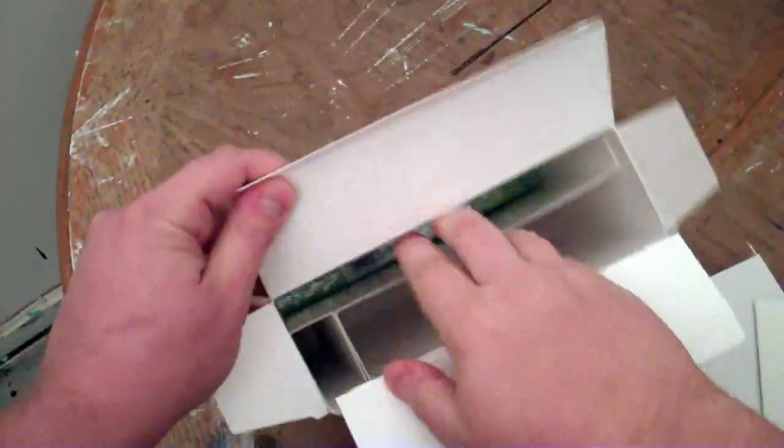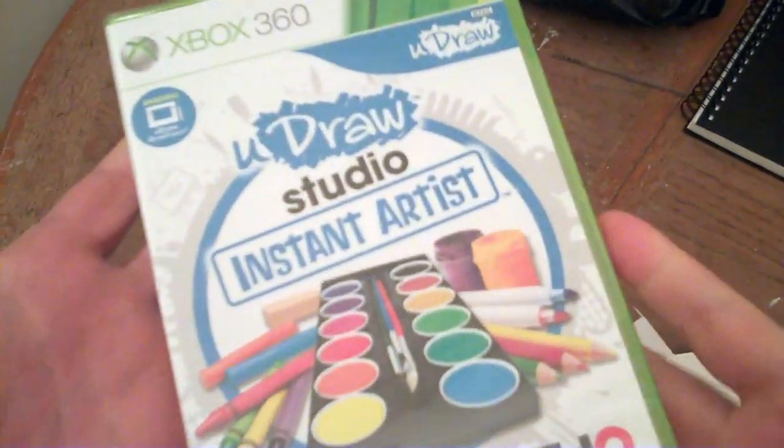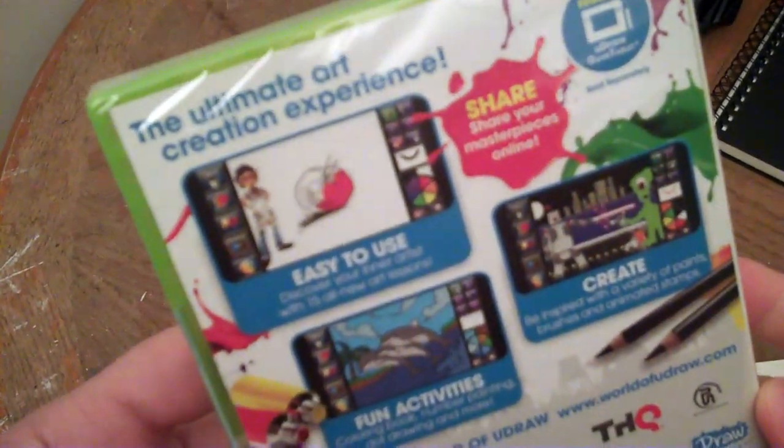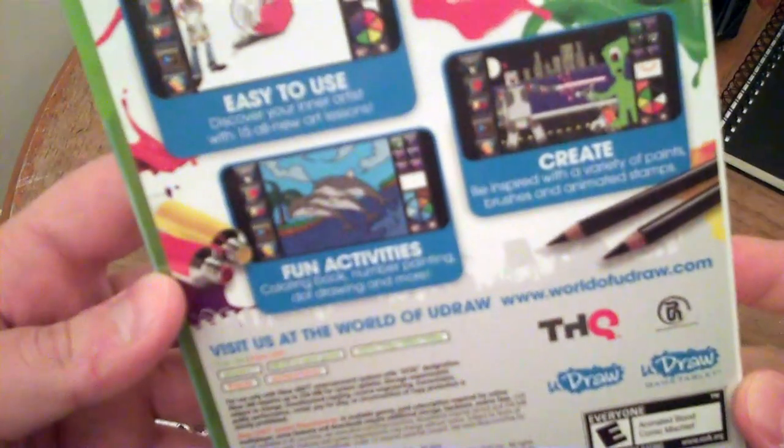Here is the software. Like I said, it isn't a game — it's more just like an art program. I'm sure it has some sort of tutorials or drawing lessons, little drawing-related games. So that's uDraw Studio Instant Artist for the 360. I wonder if this has achievements — that would be weird. 'The ultimate art creation experience.' We'll see about that.